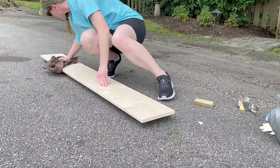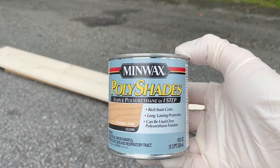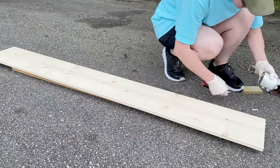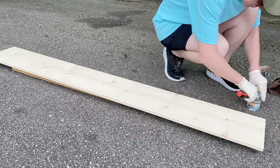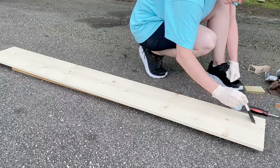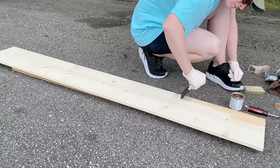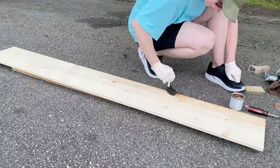Now that I'm done with sanding, I'm moving on to the staining process. I picked up Minwax in Classic Oak — it's a stain and polyurethane one-step stain — along with foam brushes to apply it. This is actually the first time I've stained a piece of wood, so I wasn't sure what to expect. Once I started applying it to the white wood I was very surprised at how orange it was showing up. I continued applying it just to say that I properly stained it, though I wasn't sure I was going to like it.